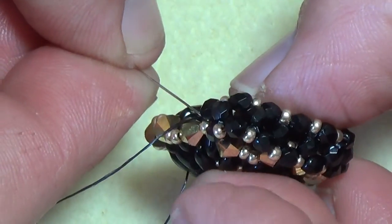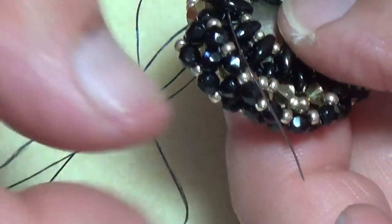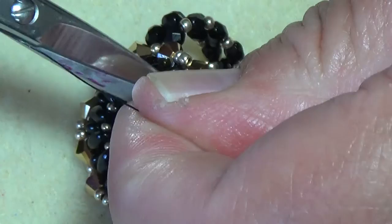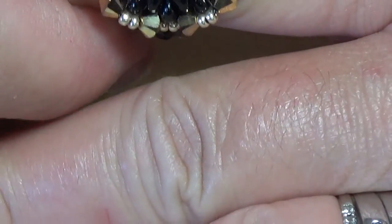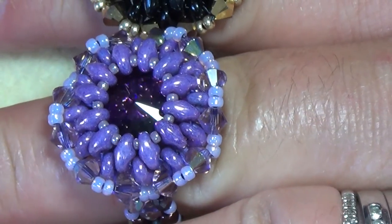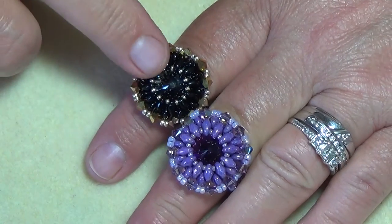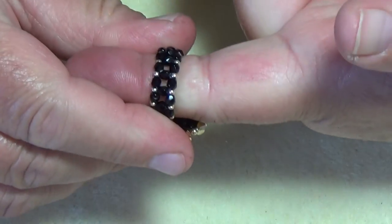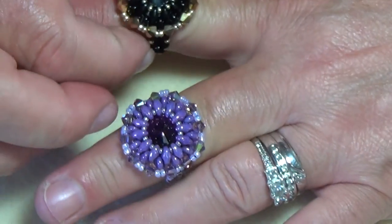As long as you stay on the outer part of those super duos you can get your needle through there. Cut that off, good and secure. Cut that off — it's your tail, which is all weaved in now. And there you have your gorgeous black and gold pinwheel ring. Are these not just gorgeous?